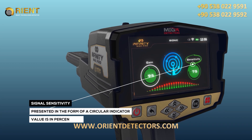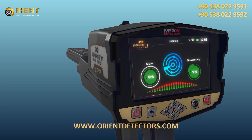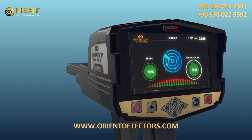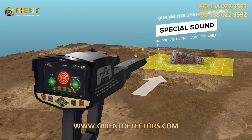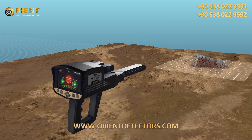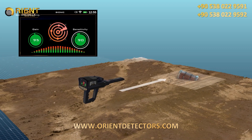Signal Sensitivity is a signal sensitivity indicator, presented in the form of a circular indicator whose value is in percentages. During the search process, scanning the surrounding area in search for targets, the ionic system will make a special sound that represents the target's ability and is related to the distance between the user and the target. The user can change the sensitivity value at any time to analyze the resulting sound, whose intensity changes according to the target distance.